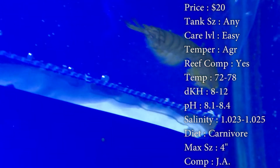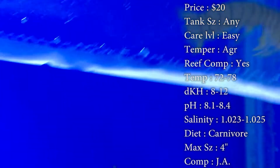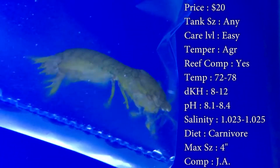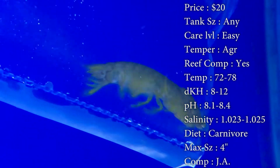If you want my opinion — short and simple — do not get one of these guys. You do not want him. He's basically a pest. They will kill smaller fish, and I've seen them kill pretty large fish too. I've seen one kill a nice-size yellow tang — it was bad.